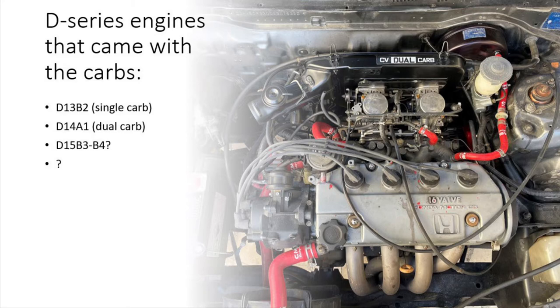For those of you with EFI cars wondering about doing this conversion — it's possible, but I'm not an expert in that field, so this video is specifically a carb-to-carb conversion. Stick around though, because all the things I'm going to be talking about still apply to EFI.